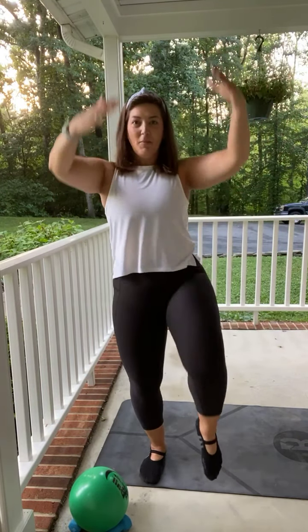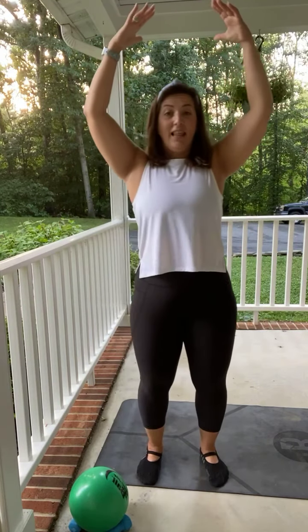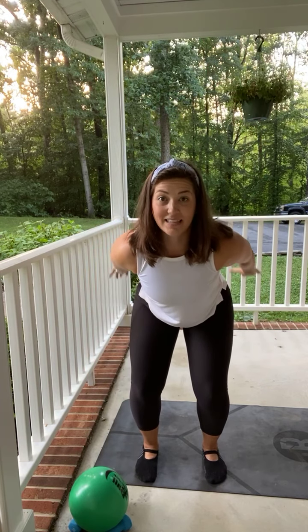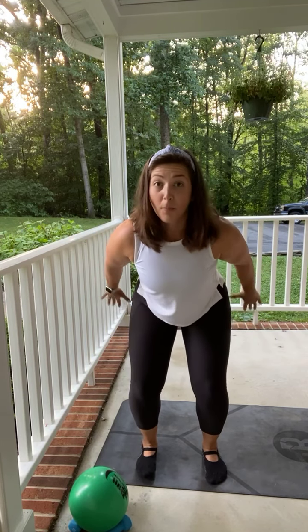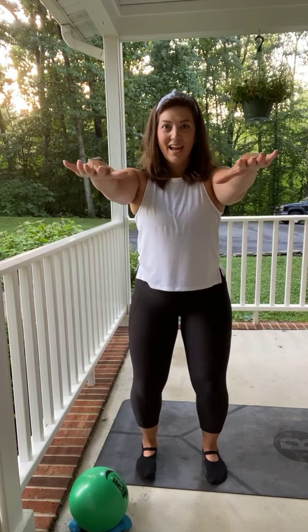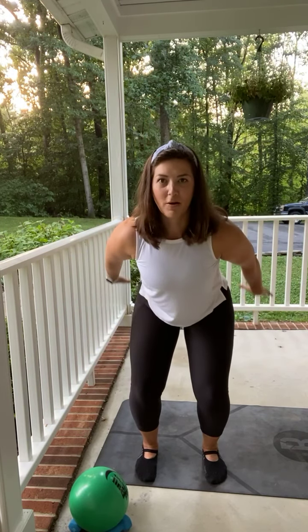Four more. Point that toe, three, two, last one. Nice. Now go ahead and spin it all the way back. Pulse those hands up. Bring those hands forward to the shoulders. Send it back, press. Bring it forward. Send it back. One more. Finish with that pulse.